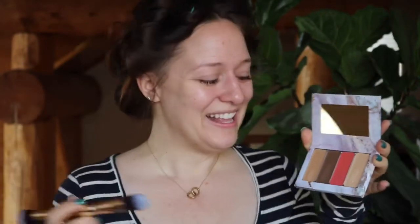I watched one tutorial video that Katrina did on how to do this, and then I decided to just jump right in. I'm a little bit nervous, but let me bring you in closer. I'm going to go in with the contour first. I feel like a real makeup artist now.